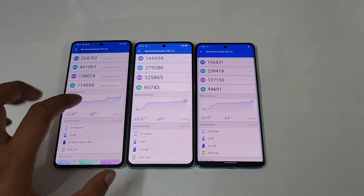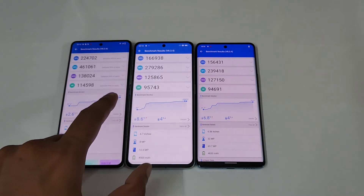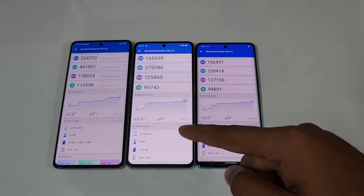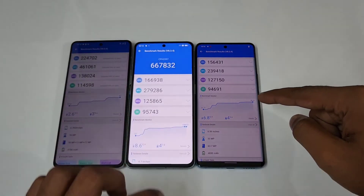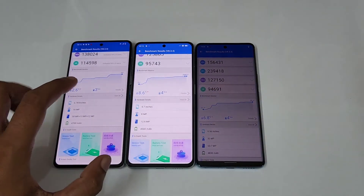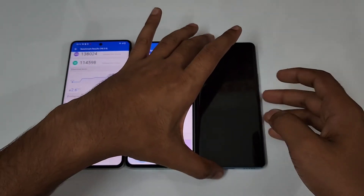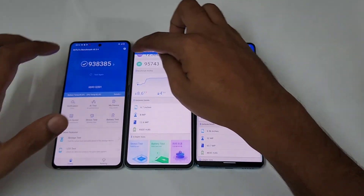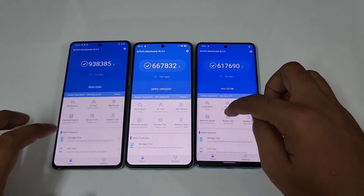In terms of temperature, the iQOO 9 reached about 40 degrees Celsius, same with the Oppo Reno 8 Pro at 40 degrees, while the coolest device was the Vivo V25 Pro at 38.5 degrees. For battery drop, the iQOO 9 dropped 3%, the Oppo Reno 8 Pro dropped 4%, and the Vivo V25 Pro also dropped 4%. Now let's check the storage test on all three.